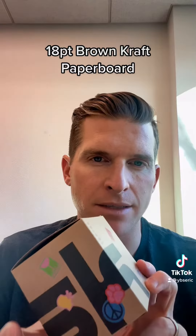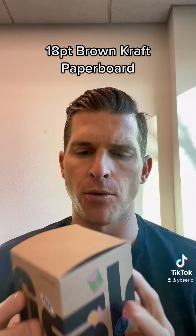Hi everyone, Eric Grody here with YBS Packaging. Today I want to talk about Brown Craft and printing your graphics, printing your boxes using a Brown Craft paperboard.